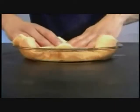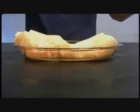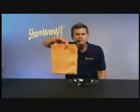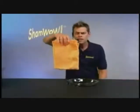ShamWow holds 20 times its weight. Look at this. It just does the work — why do you want to work twice as hard? Doesn't drip, doesn't make a mess.